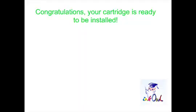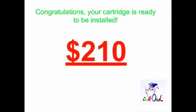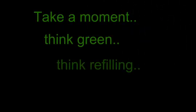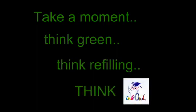Congratulations! Your cartridge is ready to be installed. By refilling all four cartridges, you'll save yourself $210 and throw four less cartridges into the landfill. Take a moment — think green, think refilling, think InkOwl.